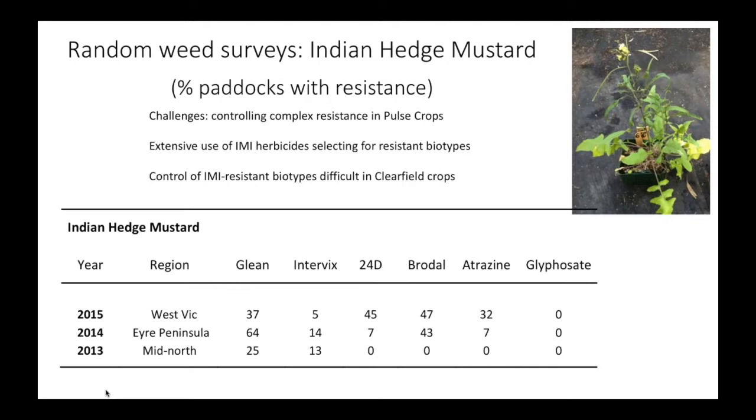In pulse crops, Indian hedge mustard is a real challenge because it's developing multiple resistance. Extensive use of IMI herbicides has led to resistance changing from sulfonylureas only to also strong resistance to IMI herbicides — cross resistance between those two chemical classes. We're starting to get resistance to Glean, Intervix, and Atrazine, making things really difficult in those crops. That complex resistance is going to make things very difficult.